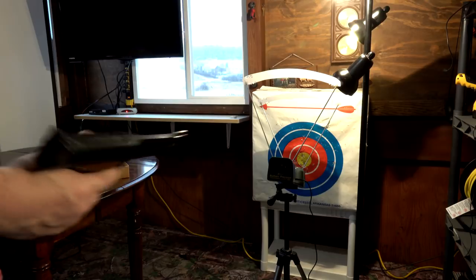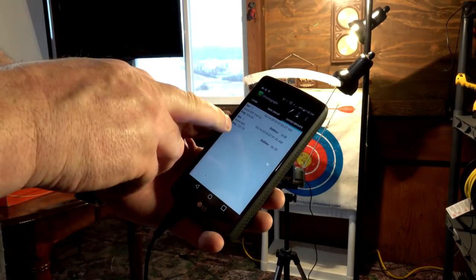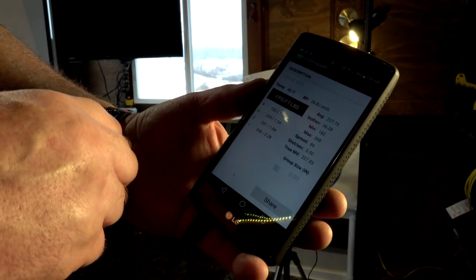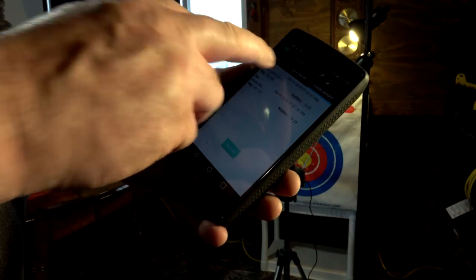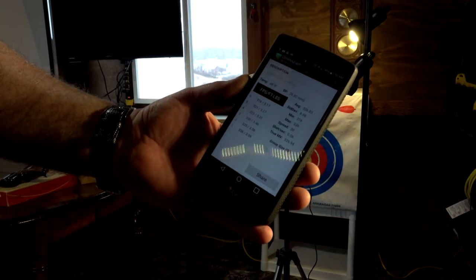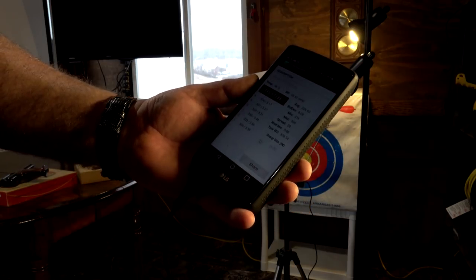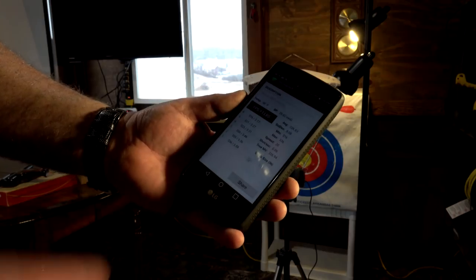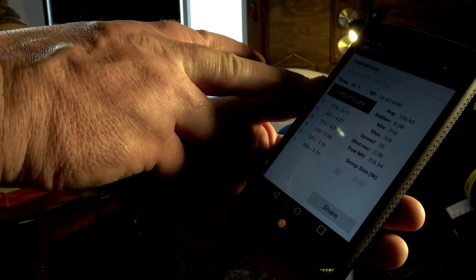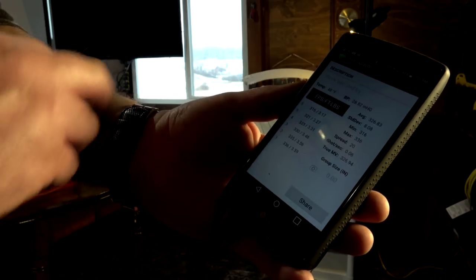Let's look at the chrony results real quick. The first group was only averaging 227 feet per second. The second group we'll go with — averaging 326 feet per second. That's about max; the best shots were around 340. The best single shot was 336, and after waiting on shot six, it was down to 316. So let's get the gun sent out.